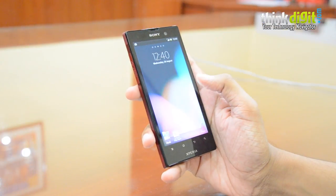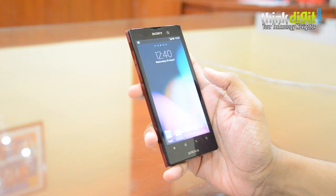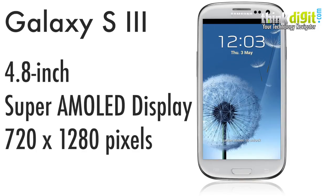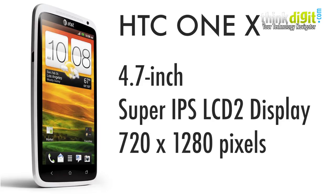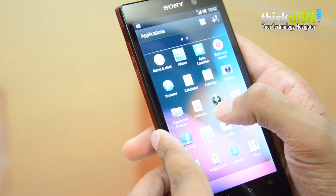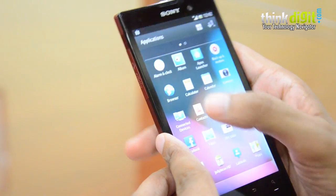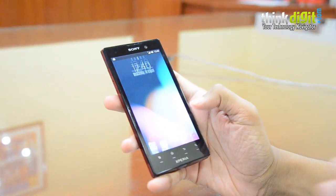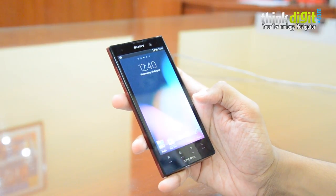The Xperia Ion has a simple LCD display, and this brings us back to the price-versus-rivals comparison. The Samsung Galaxy S3 has a Super AMOLED display, which is much better in terms of vividness and color richness. The HTC One X has a Super LCD display that is very close to Super AMOLED in color vividness, even if not quite as crisp. The Xperia Ion has crispness, but it really loses out in color richness — something you'll notice immediately when comparing all three phones side by side.